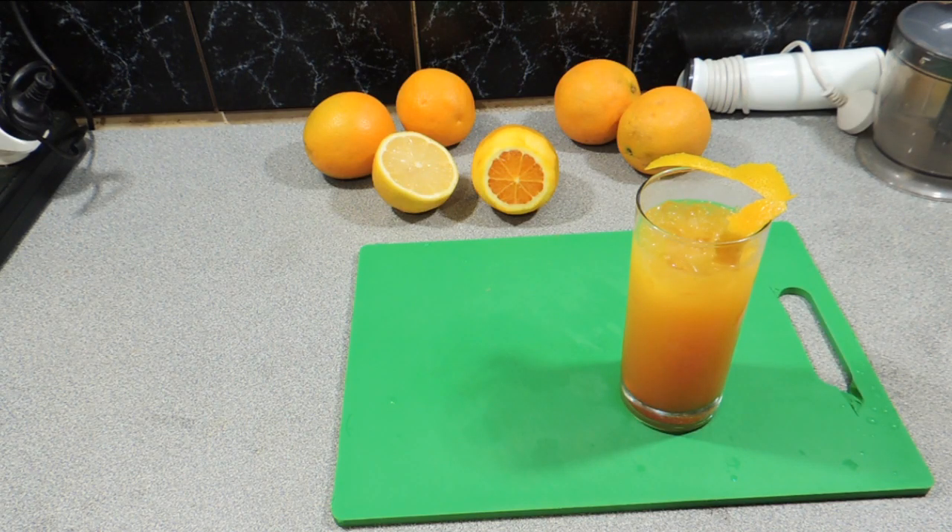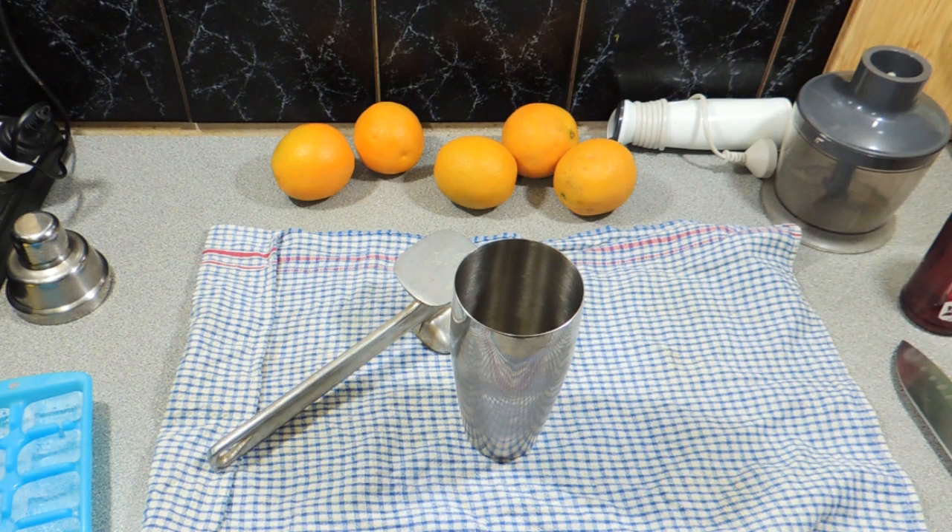Welcome back to Cape Beach Kingdom, another episode of Happy Hour, and today I'm going to show you how to make a Moomba — M-O-O-M-B-A. All right, let's get on with it. It's quite a simple drink, this one.